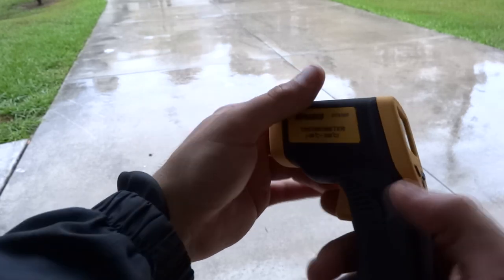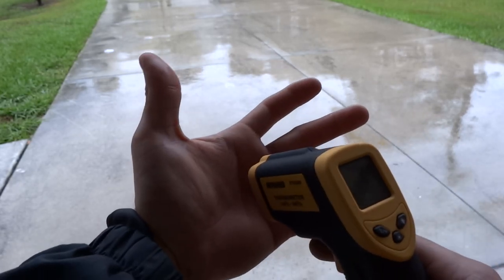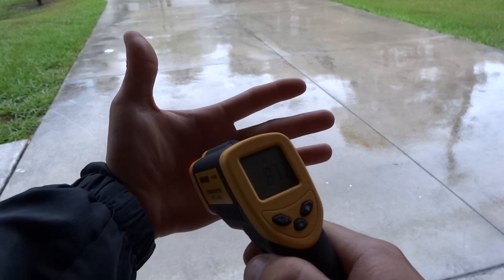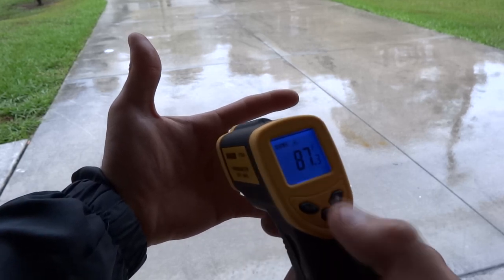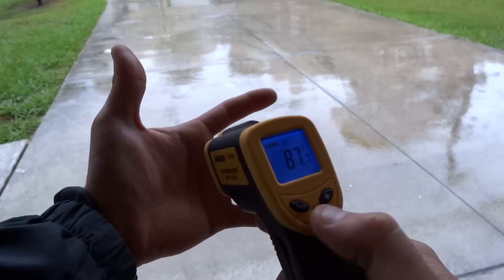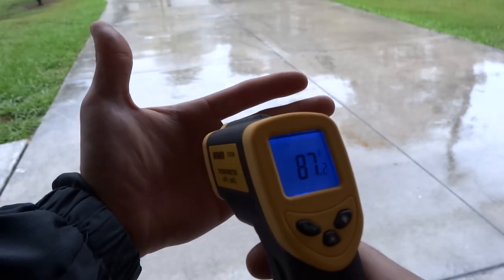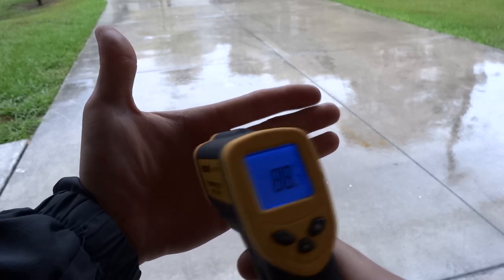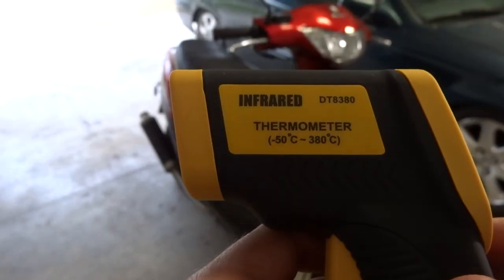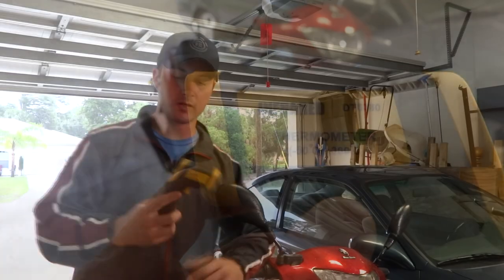One great thing about this gun thermometer is that you can measure someone's temperature without putting anything in their mouth or ear. If I want to use the laser it's going to shoot the laser and tell me my hand is 87 degrees — but if you're shining it on someone's forehead or earlobe and you don't want to blind them, you just turn the laser off up top and it goes away. So it doesn't blind anybody. The model number is DT-8380.